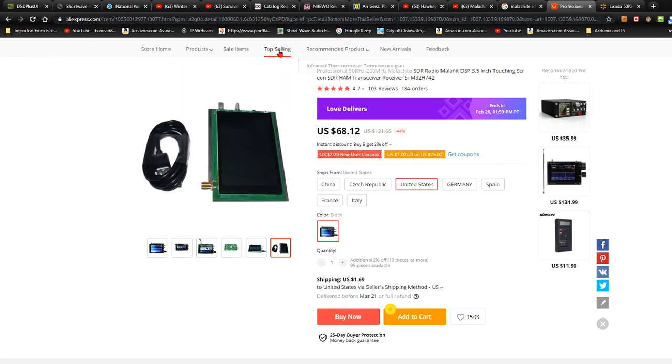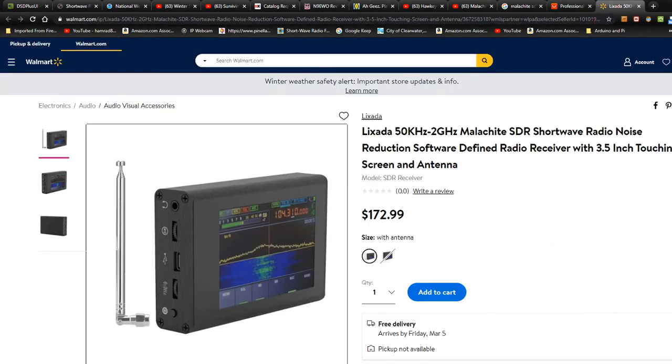This stuff's coming directly from China, so it takes a long time to get it. The one I saw over on Walmart delivers March 5th — not quite as bad, but it's still a long time.